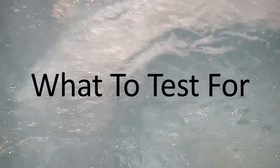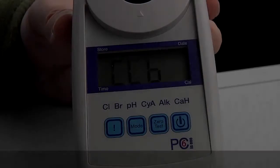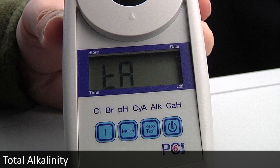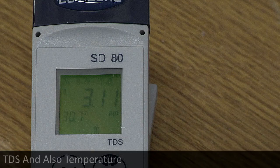There are six primary tests to achieve balanced water: chlorine, pH, total alkalinity, calcium hardness, TDS, and temperature.